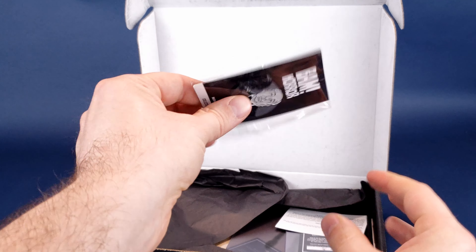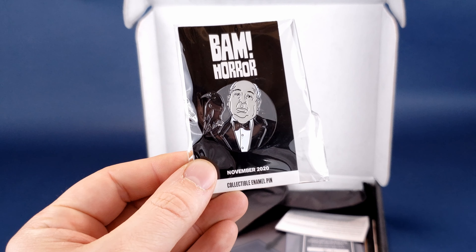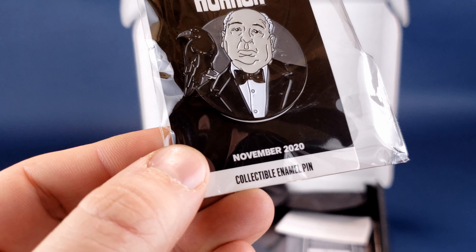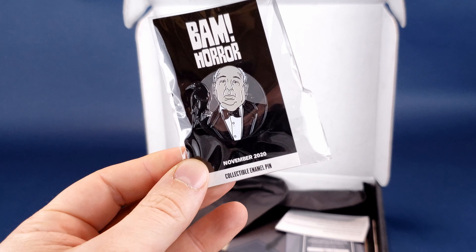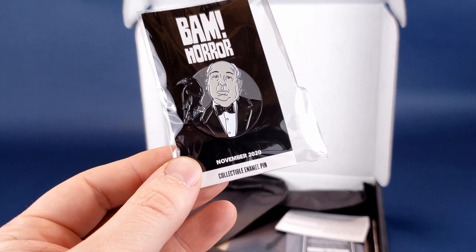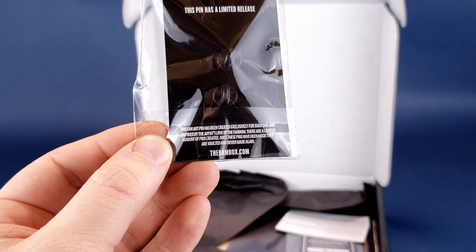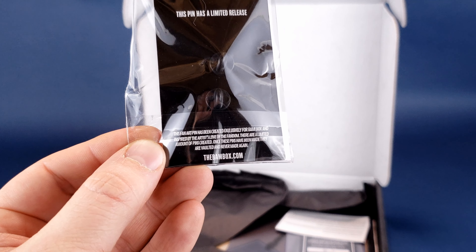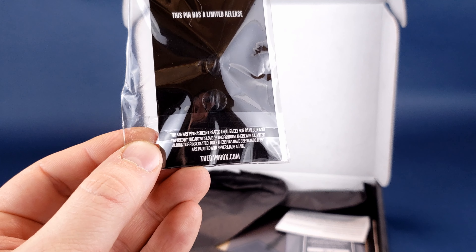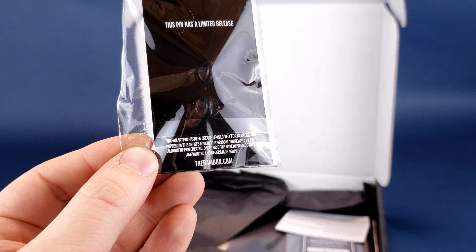We'll grab the pin first and see what's going on with it. The pin — we get Alfred Hitchcock. It says BAM Horror, and actually it's not December, it's November 2020. A very nice Alfred Hitchcock pin for November 2020. On the back of the pin, it says this fan art pin has been created exclusively for BAM Box, inspired by the artist's love of the fandom. There are a limited amount of pins created, and once they've been made, they are vaulted and never made ever again.